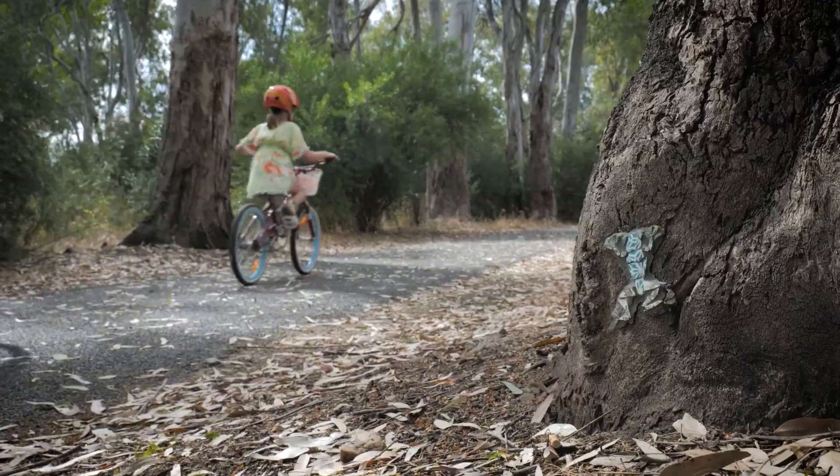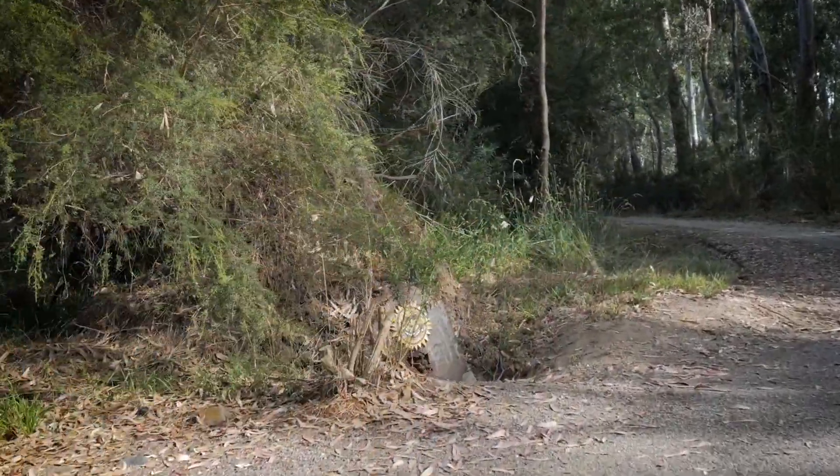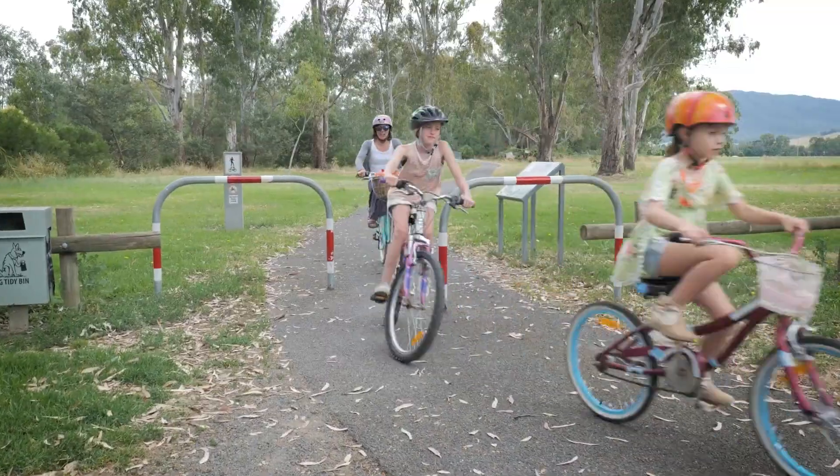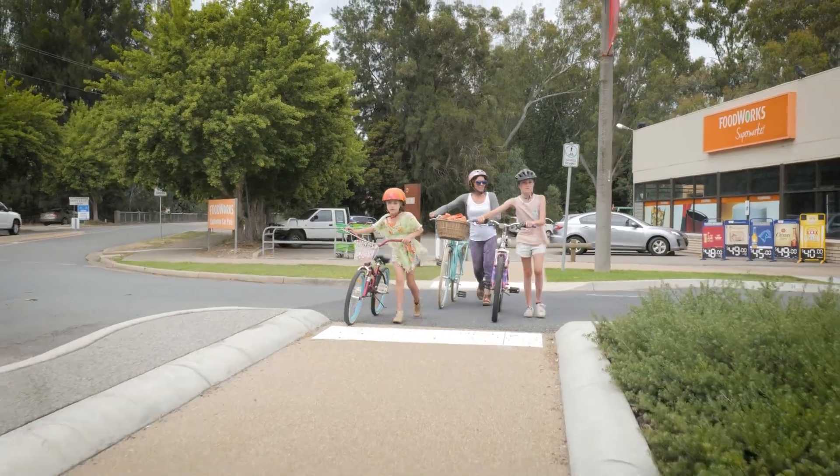Keep your eyes peeled because there are more than 70 mosaics on this loop. Turn towards town for some great views of Mount Buffalo, then join the famous Murray to Mountains Rail Trail.